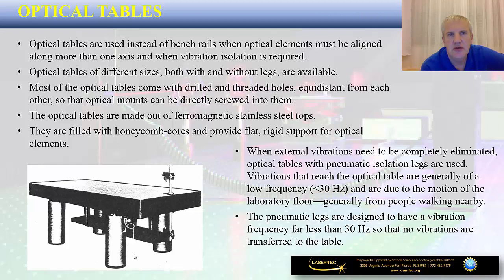In addition to optical rails, you are going to use various types of optical tables in photonics labs. We are talking about tables used instead of bench rails where optical elements must be aligned along more than one axis and when vibration isolation is required. If your optical system has 2D characteristics, instead of a one-dimensional optical rail you are going to use an optical table. Optical tables come in different sizes, with and without legs, and most come with drilled and threaded holes at equal distances from one another so that optical mounts can be directly screwed into them.